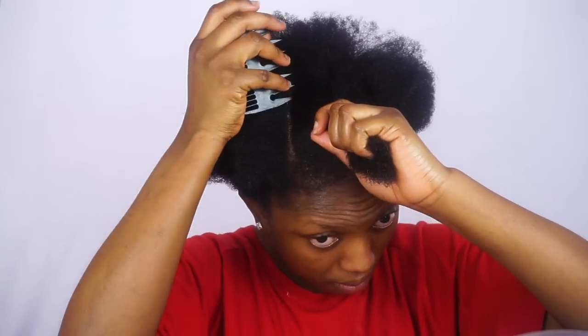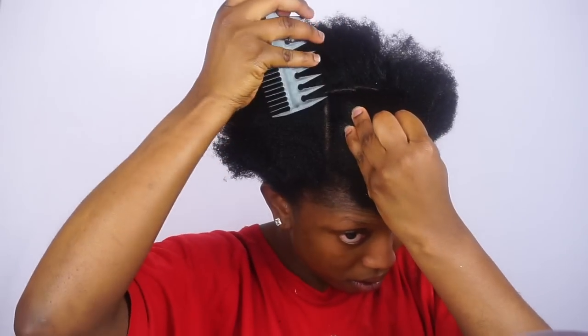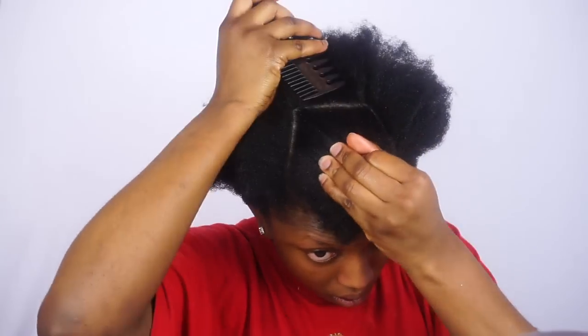Now I'm gonna go ahead and section my hair. Your sections don't have to be perfect — mine is not so perfect. It only takes time to get used to it. With time you get better, trust me.